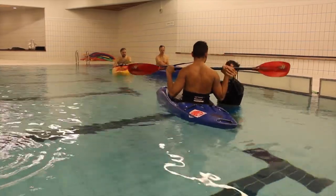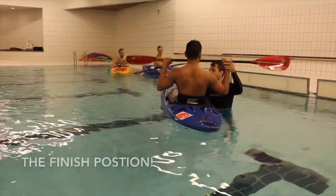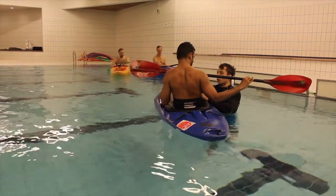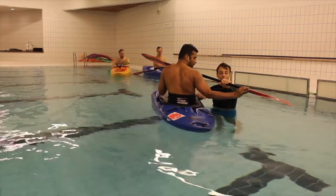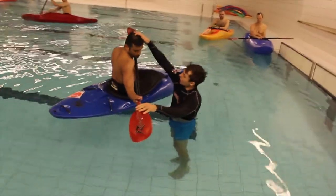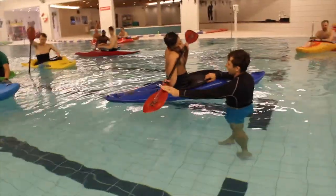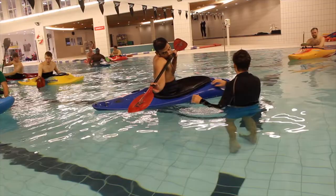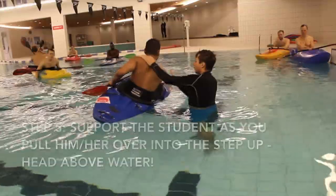The next static position is the finish position. Get the student into the correct finish position: W with his elbows, looking at his leading blade, control hand to the connecting shoulder, right ear on right shoulder in this instance.